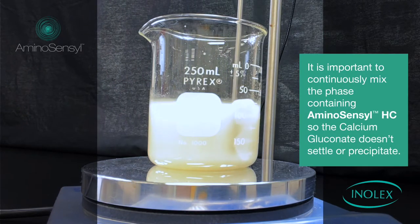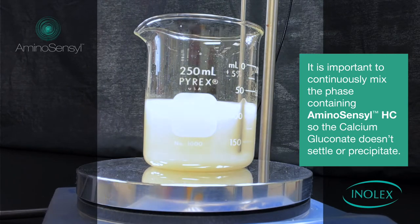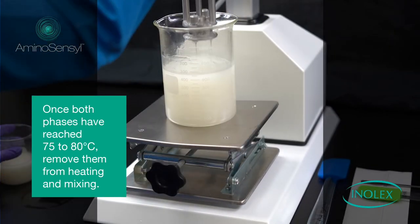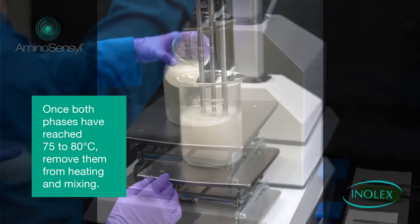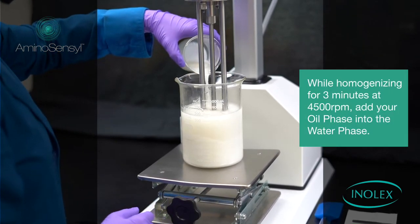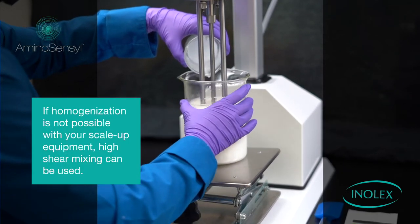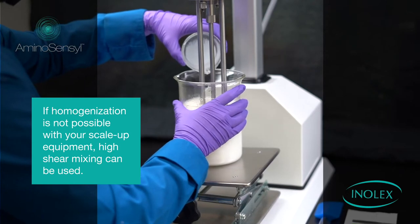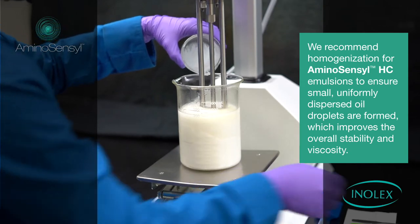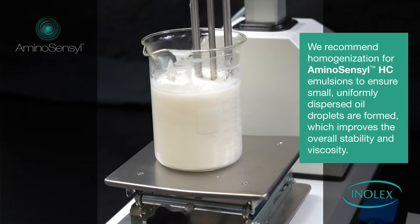It is important to continuously mix the phase containing Aminosensyl HC so the calcium gluconate does not settle or precipitate. Once both phases have reached 75 to 80 degrees C, remove them from heating and mixing. While homogenizing for 3 minutes at 4,500 rpm, add your oil phase into the water phase. If homogenization is not possible with your scale-up equipment, high shear mixing can be used. We recommend homogenization for Aminosensyl HC emulsions to form small, uniformly dispersed oil droplets, which improve the overall stability and viscosity.